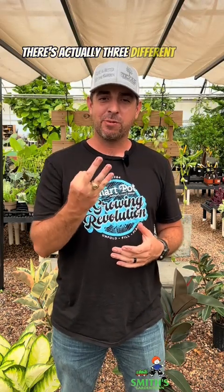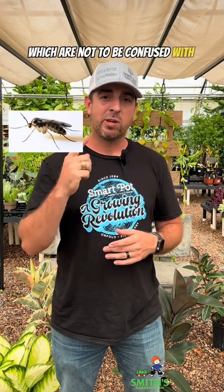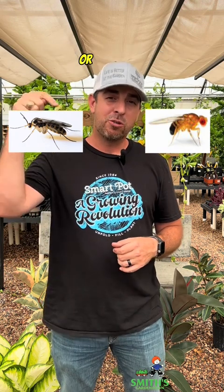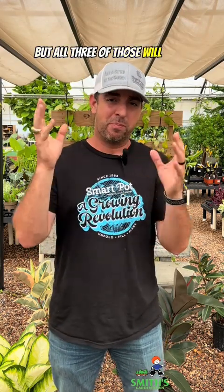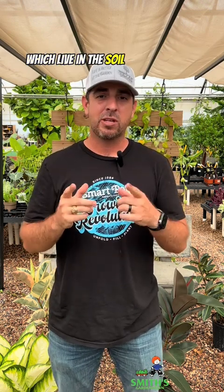Before we get too deep into this, there are actually three different types of tiny little flying insects that you might find in your home. The one we'll talk about today are the fungus gnats, which are not to be confused with fruit flies — a completely different type of problem — or drain flies, which are a different type of bug with a different set of circumstances for how they get in your house. But all three of those will buzz around your face and make you crazy. We're focusing on fungus gnats today, which live in the soil of your plants.